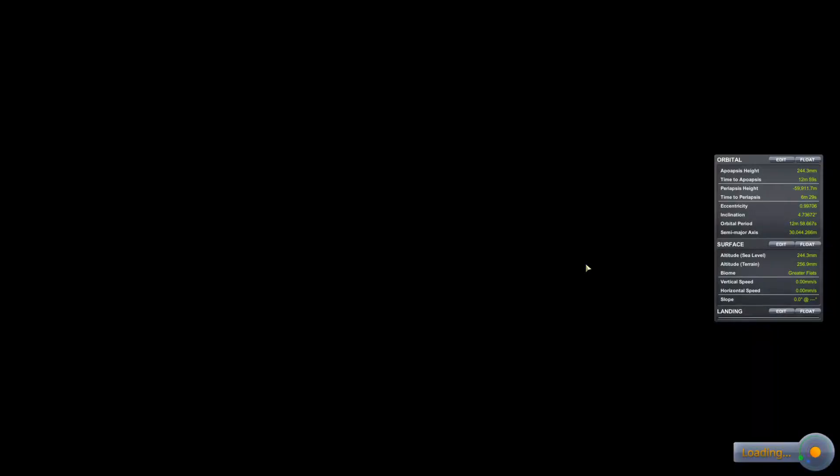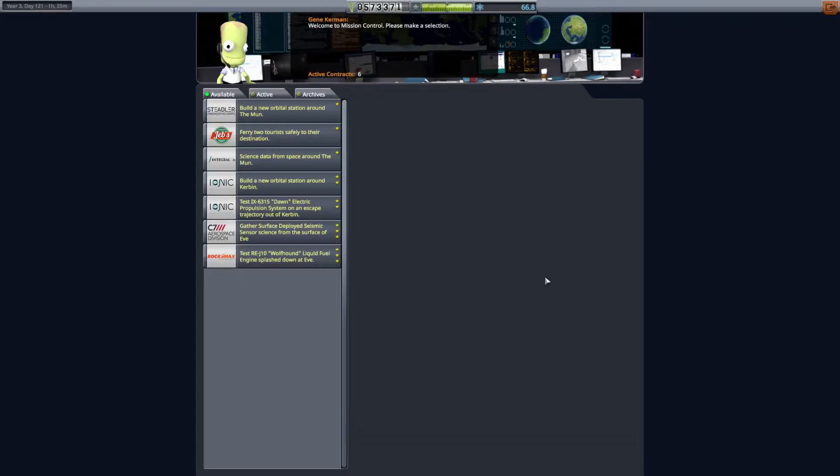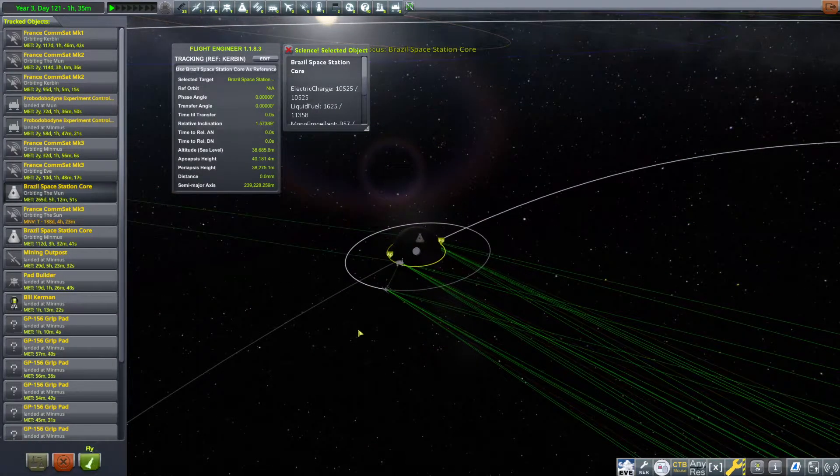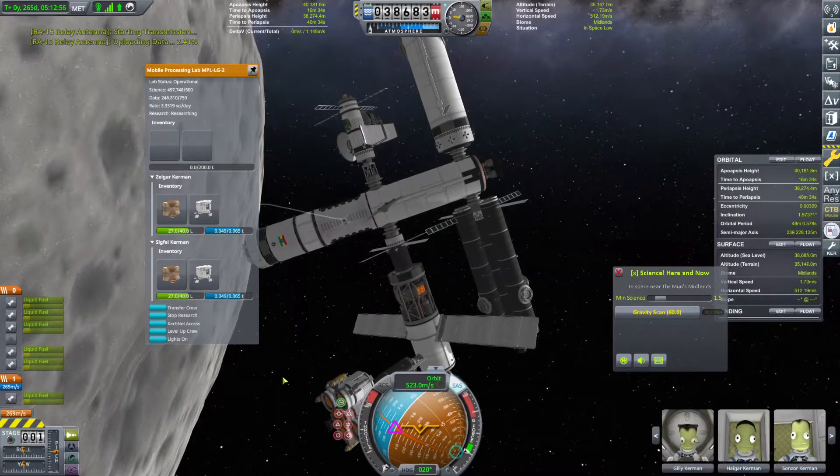We'll head back to the Space Center. We need to send another delivery — not that whole cargo ship. We'll hop into the VAB. Actually, we should hop into mission control and just check to see if there are any good contracts here. There are not great ones, but science data from space around the moon — that's something we can do super easily and get a little bit of cash. Let's go ahead and do that. We could just hop over to the space station around the moon, the mining station, and transmit back some science. That'll be no problem.